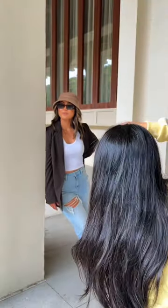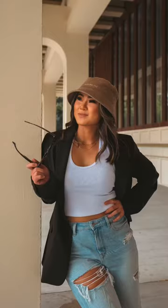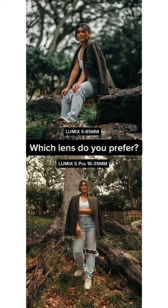I use the surrounding structures to help frame my model by having her lean up against them, and it was helpful since the structures provided some foreground. Which lens do you prefer?